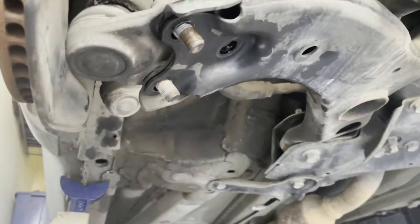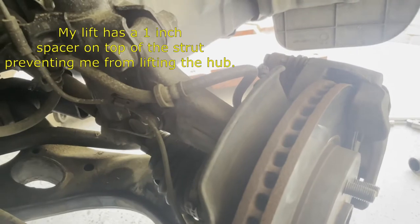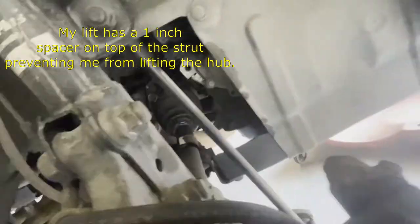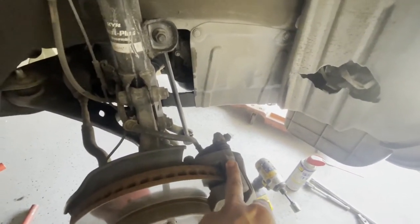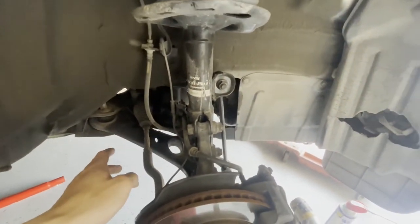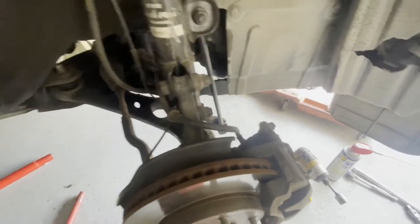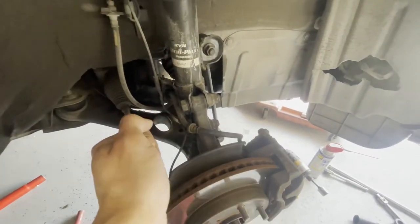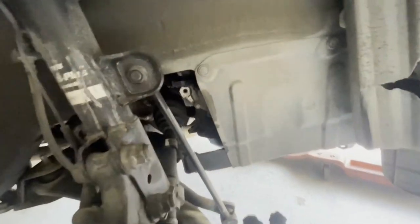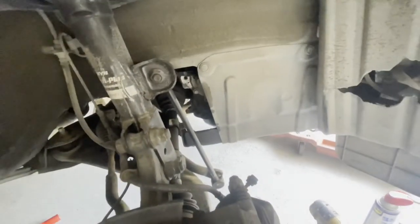We ran into our first problem: the bolts down there are broken free and out, but I cannot get the hub out of the lower control arm — there's just not really much room to work with. What I think I'm going to do is take off the caliper, pull it back, hang it out of the way, then take these two top spindle nuts off, put the bottom ones back on so they don't fall out, and then maybe pull this out and back a little bit to get enough room to wiggle that big thing out.